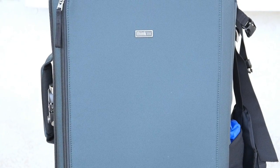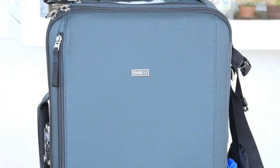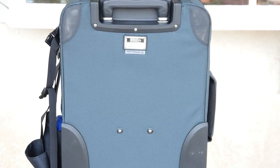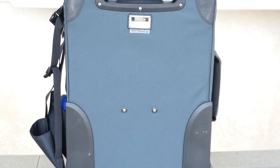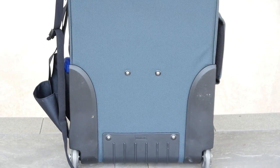The case is extremely well manufactured. The cloth and materials they used really show that this case can withstand a lot. On the back of the case we have some plastic backing that actually protects the cloth and material from scratches and debris from the outside world.